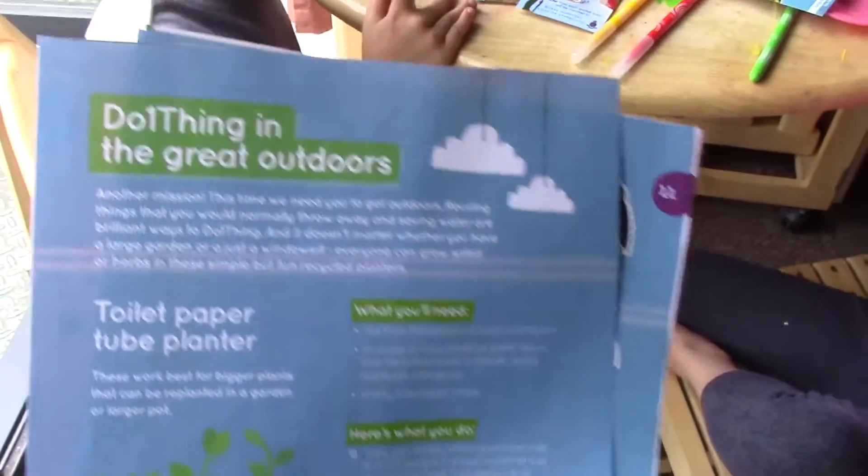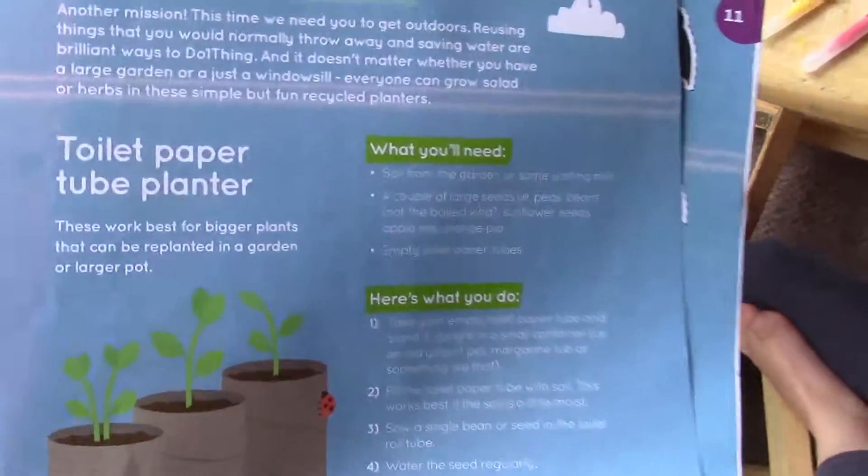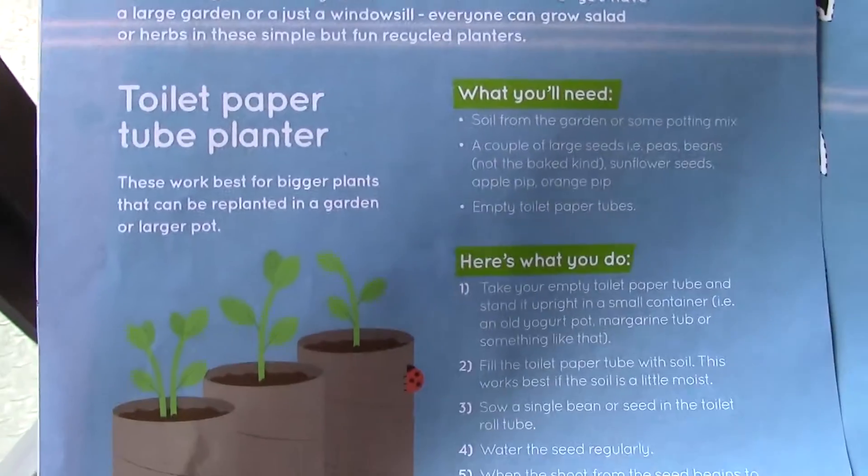We've just received the post and we're quite excited. We've got the Do One Thing magazine through. It's really brightly coloured with lots of fun stuff for the children to do. We're going to be doing the great outdoor thing.